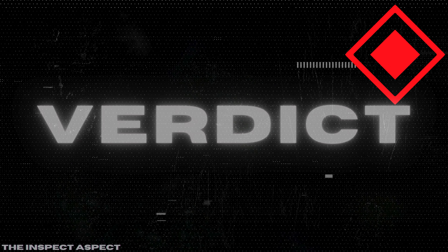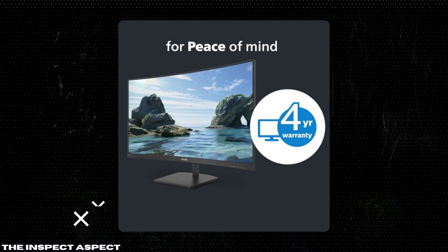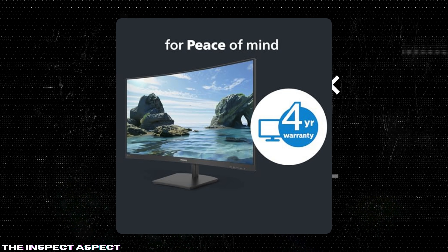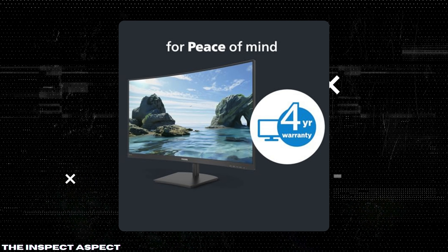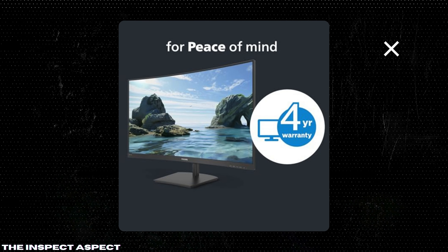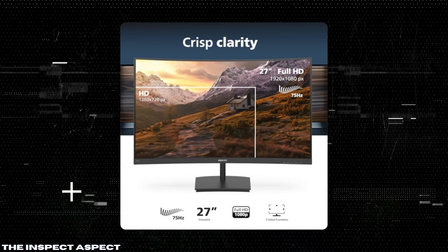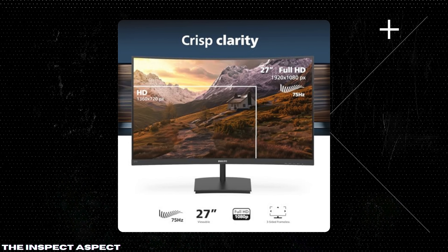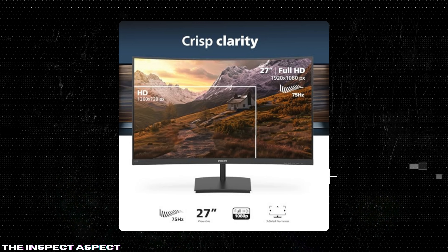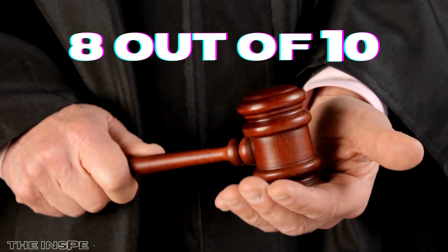Overall, the Philips 271E 1SGA curved 27-inch Full HD Monitor offers a great balance of performance and visual quality, especially for its price point. The curved design and VA display technology make it a solid choice for gamers and casual users alike. However, it falls short in terms of resolution and connectivity options. On the Inspect Aspect Scale, we give this monitor a solid 8 out of 10.